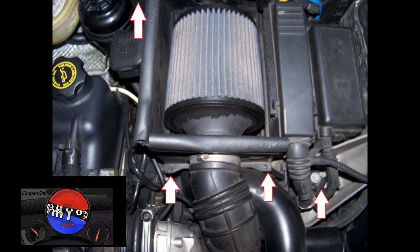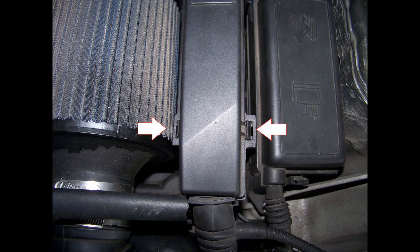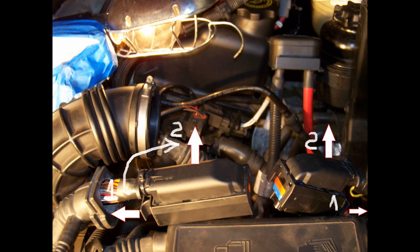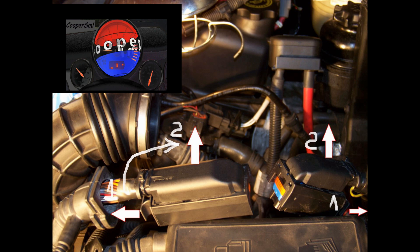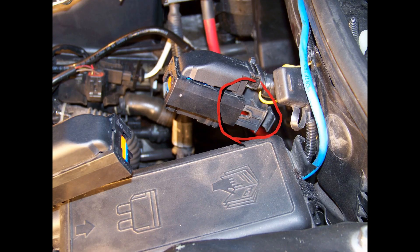To gain access to the thermostat, you need to remove the airbox and ECU. There are four bolts — three on the bottom and one on top. Unclip the ECU. Inside the airbox, the ECU is very hard to remove; you need to pull the tab out of the way and the connector releases up.